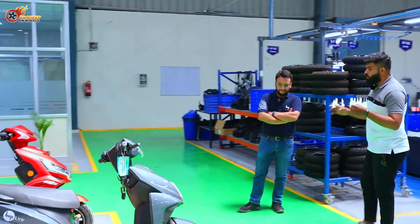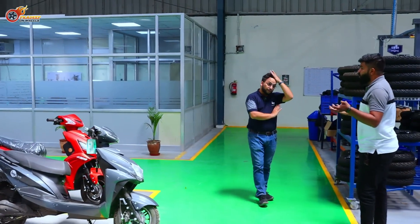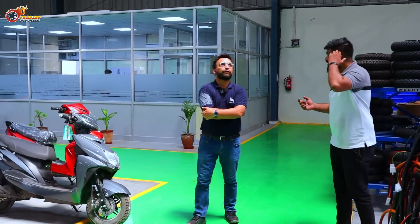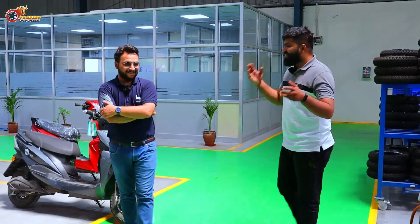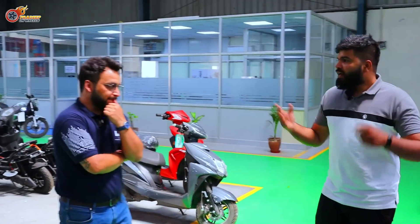If someone has been riding an Activa for five, six, ten years and wants to look at electric — with fuel prices in Rajasthan at ₹118-125 per litre and rising every day — electric makes a lot of sense. Good companies like Hop need to scale up.